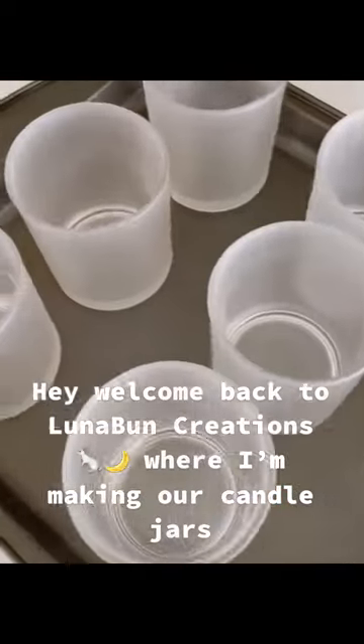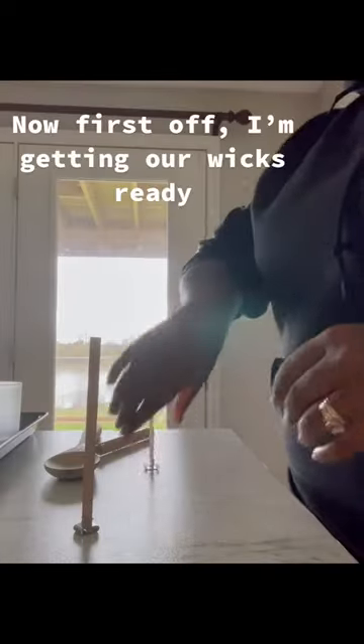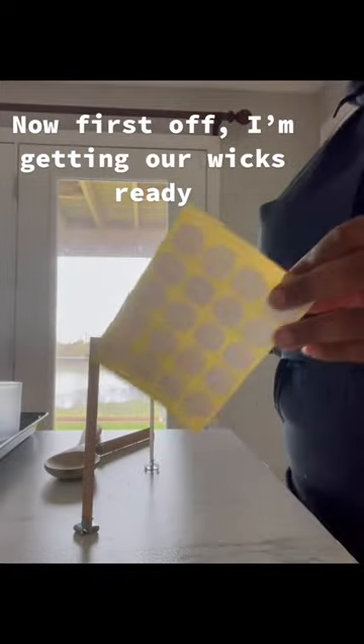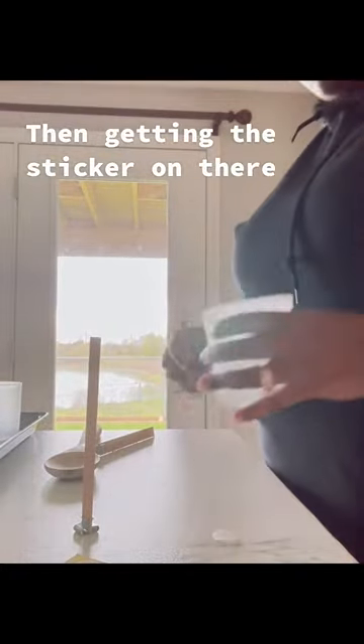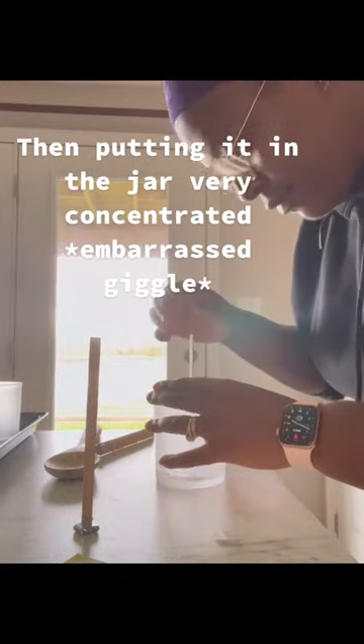Hey, welcome back to Line Up On Creations where I'm making our candle jars. First off, I am getting the wicks ready by putting them in the little wick holder and then getting the sticker on there and putting it in the jar, very concentrated.